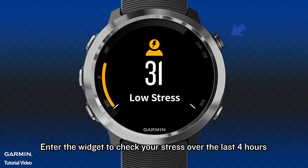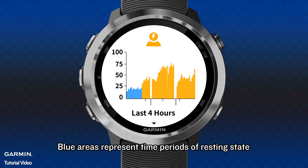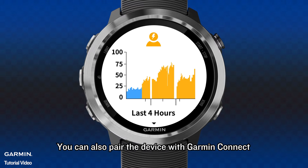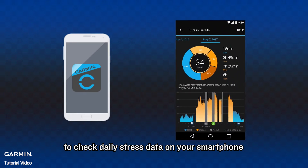Enter the widget to check your stress over the last 4 hours. Blue areas represent time periods of resting state. Yellow areas represent time periods of high stress level. Gray areas represent time periods unable to determine stress because there is too much action. You can also pair the device with Garmin Connect to check daily stress data on your smartphone.